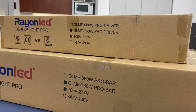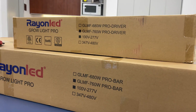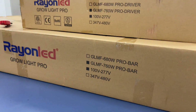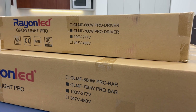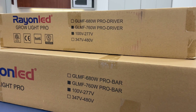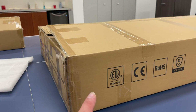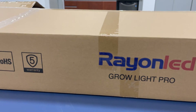Welcome back to the channel. This is the official unboxing of the GLMF 760 Pro — the PAR Plus spectrum from Rain LED Grow Lights. This light is a bad mama jama; I have it set up in my 5x5 and it works really good. It's based out of Quebec, Canada, has all the certifications, and comes with a five-year warranty. What kind of grow lights are doing that?